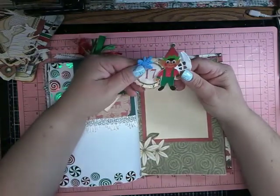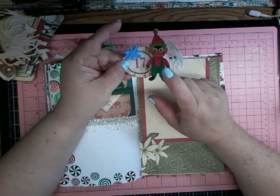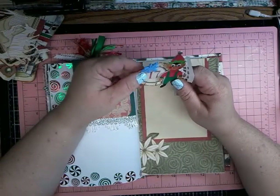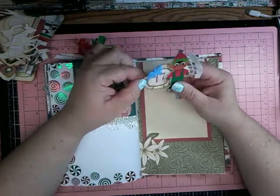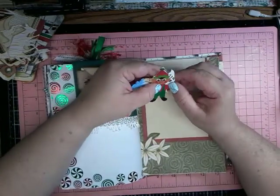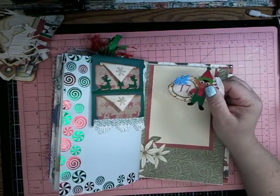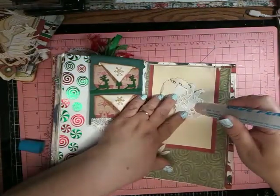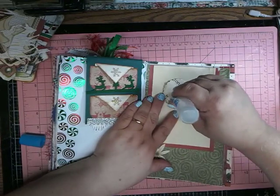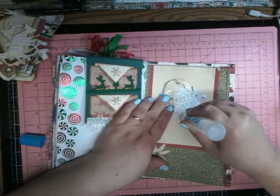And then I just took one of these little elves that I got from Michael's last year on the clearance. And I have a scalloped circle that I die cut, or that I punched. And here is just a snowflake. And this is a little piece of doily, which I'm going to just put glue on the back here and glue that on. And I think Day 17 is done - a pretty simple page.